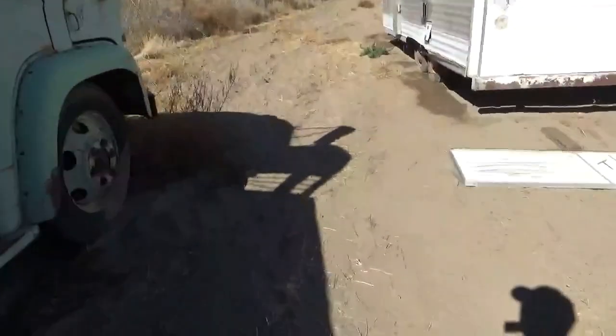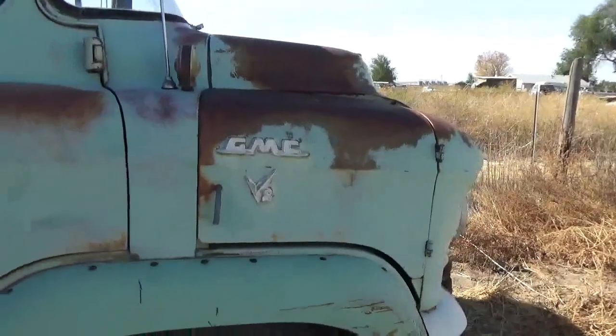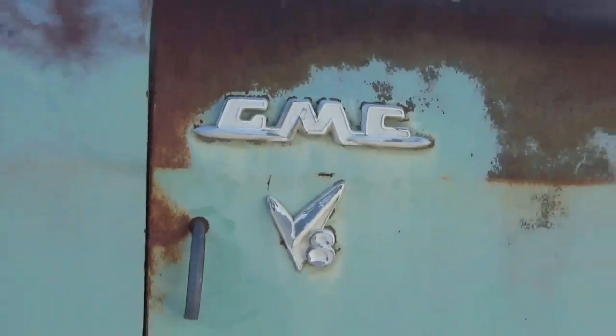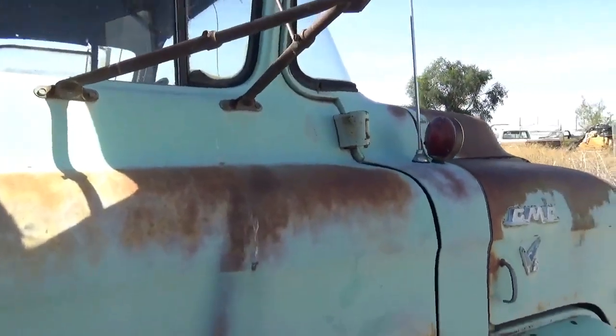Let's look at the series part though. This has a four-speed. It's a V8, two-speed rear, and a three-speed brownie. It's got a three-speed brownie? Yep. I like that. It's all original.